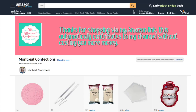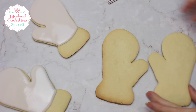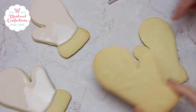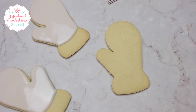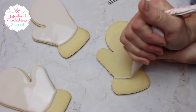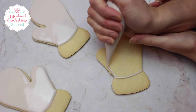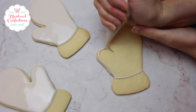And now on to the step-by-step tutorial. I'm working on my mittens. I flipped over one of the cookies before baking so that I had them in both directions. Now I'm just outlining and flooding just the top part — I'm leaving the bottom. I don't want to get any of my stencil on there.